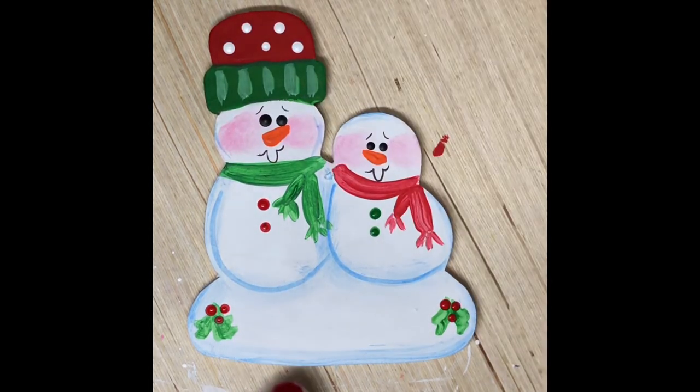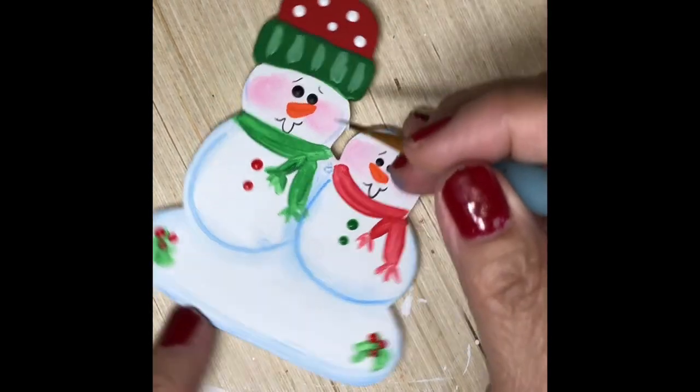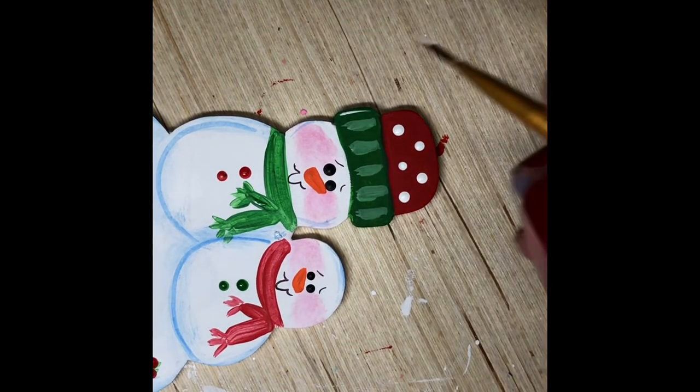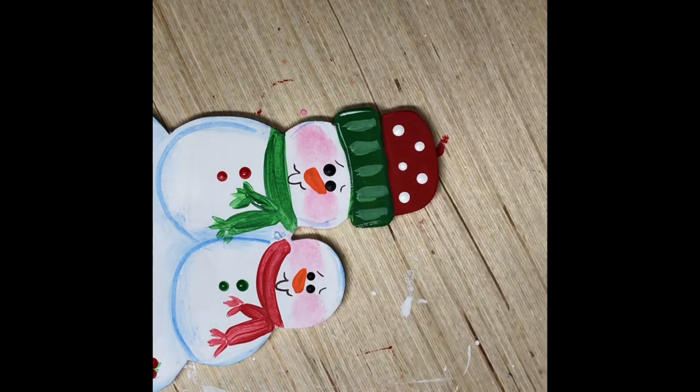And of course little eyebrows — who doesn't want eyebrows on a snowman? So I'm just outlining the hat in white to finish it off.